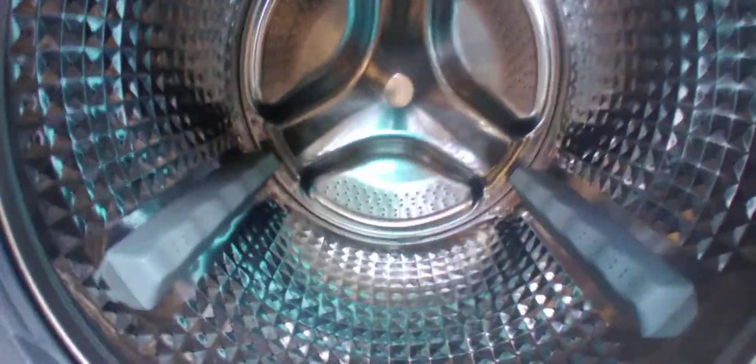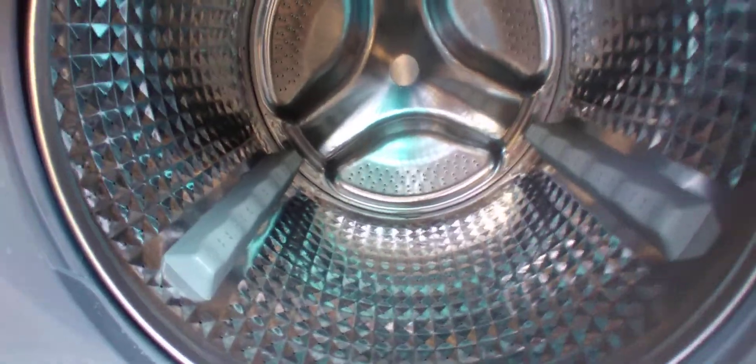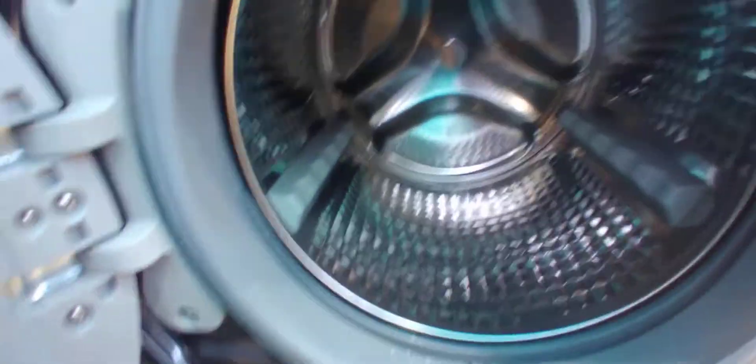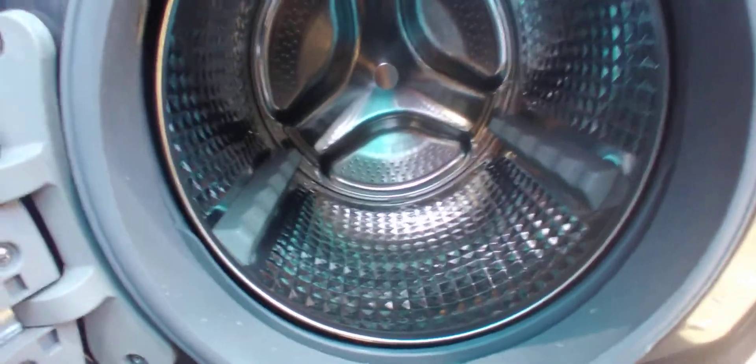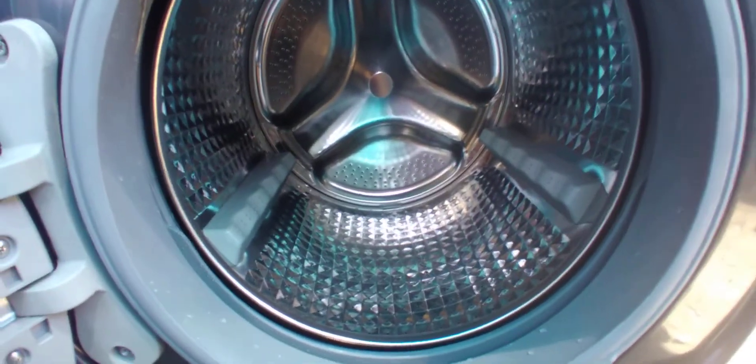The drum opening is not small — it's a nice, quite big size. It's got a spreader on top and also a light, so if you want to see what's inside you really can. You can see what's in there if you want to add or remove something.